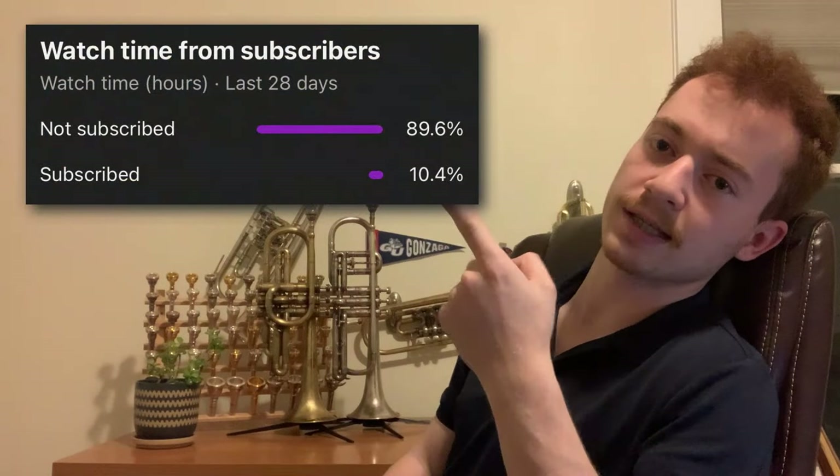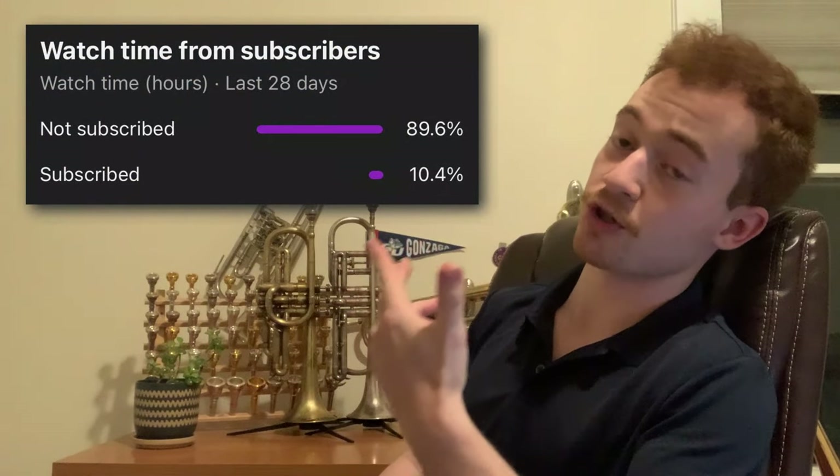Until next time, you can find more reviews in the playlist up in the top right corner. Make sure to check that you're actually subscribed to the Samuel Plays Brass channel — unlike the vast majority of my viewers. It's a small gesture with a huge impact on the channel, and it keeps you up to date with more reviews like this one. Until next time, we'll see you on the flip side.